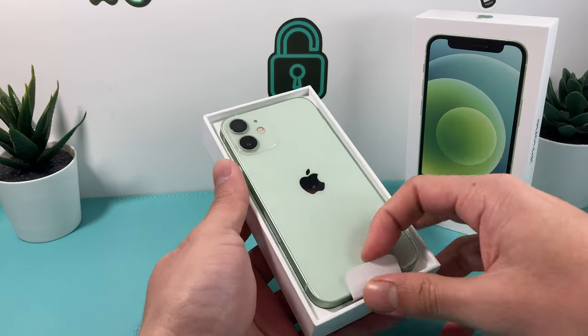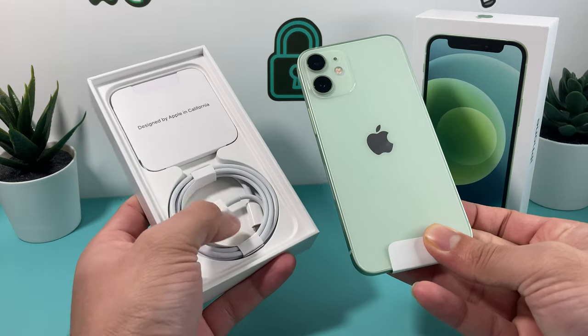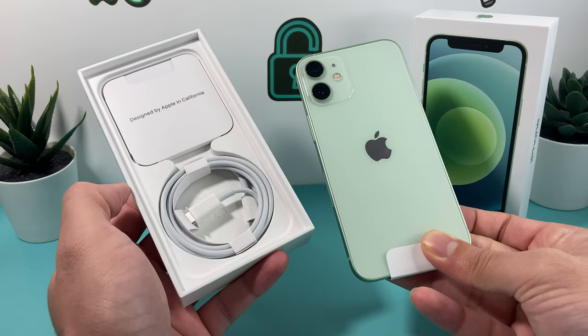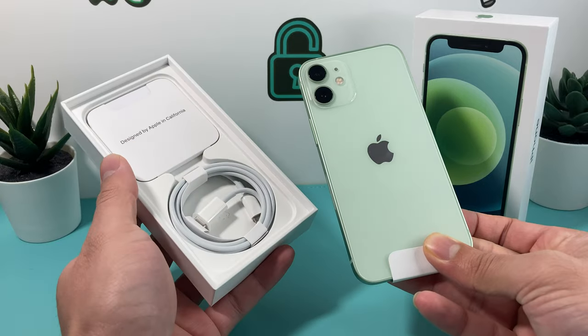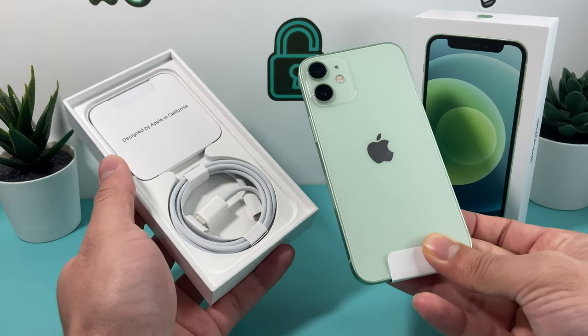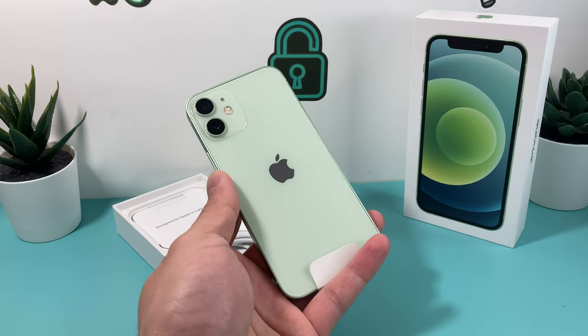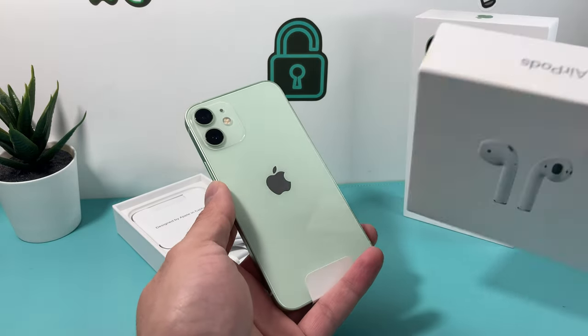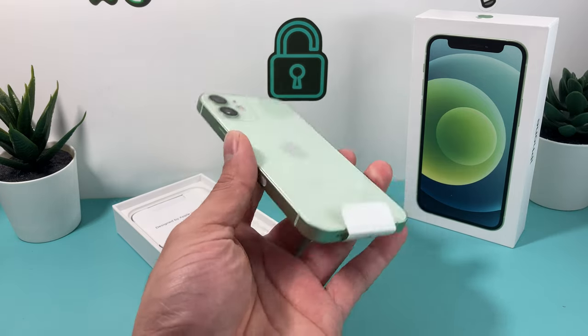As you can see here, packaging-wise, starting with the iPhone 12 as we mentioned and showed you guys in other videos, the only thing you really do get is that USB-C cable. You no longer get the charging block or the headphones for it, and you don't even get the AirPods. So if you're thinking that you're going to get a pair of AirPods or something, that's wishful thinking — that is not Apple for you.